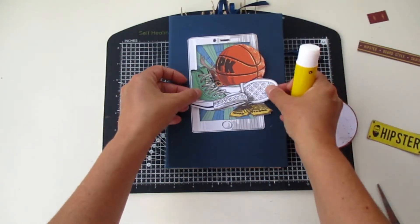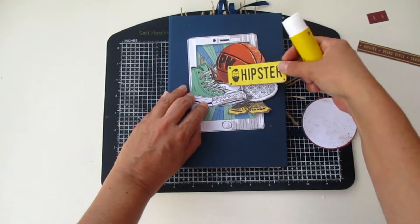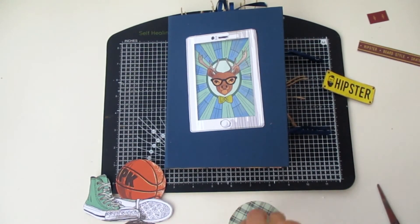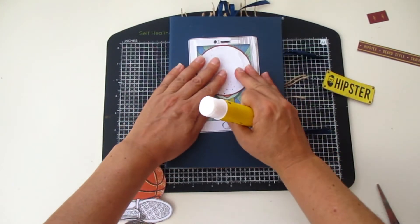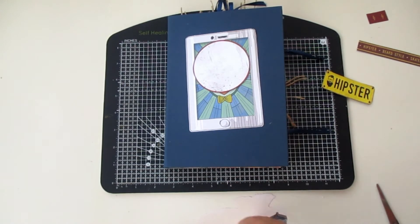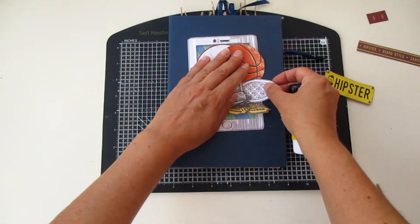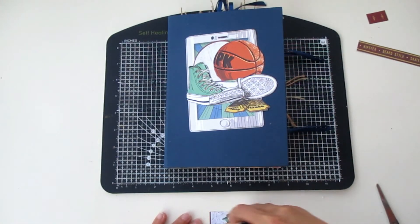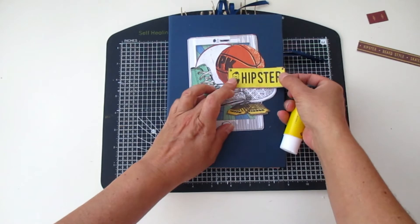Now I'm going to first glue this one — let me see — just cover this one. And this one. I like it, I like the yellow.